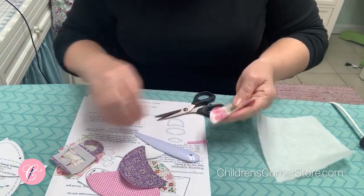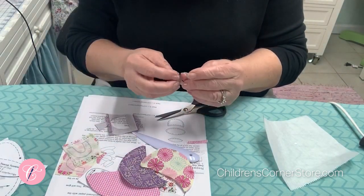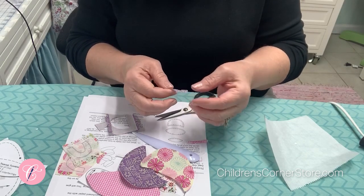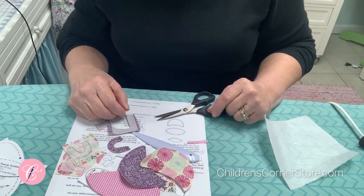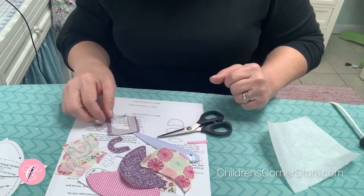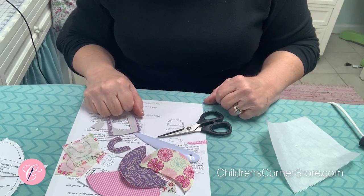Get busy doing that. Also, your cup handles — go ahead and cut those out, and pull the heat and bond paper off the back so they'll be ready to position in place and be pressed down. When we come back, you'll need your dress front and all your applique pieces.